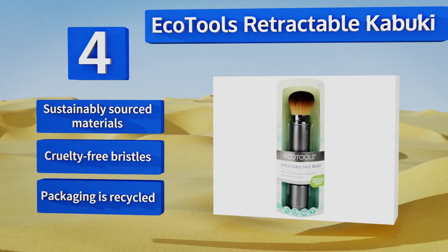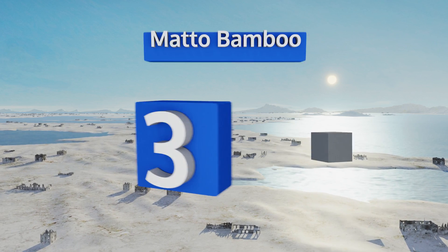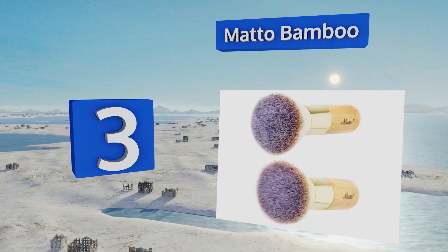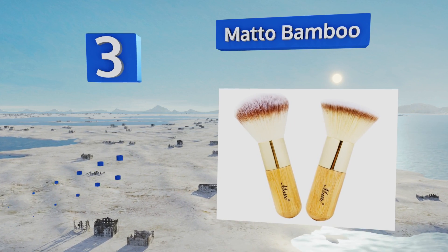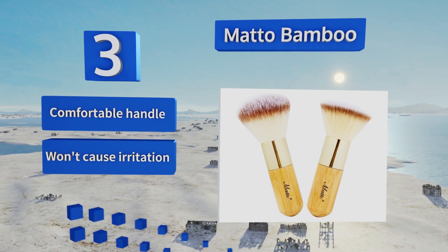Nearing the top of our list at number three, the Matteo Bamboo is a compact beauty brush that can be easily tucked away into your purse or desk drawer at work. Its plush, velvety bristles are designed to buff out concealer perfectly every time, so you don't have to worry about streaks or patchiness.